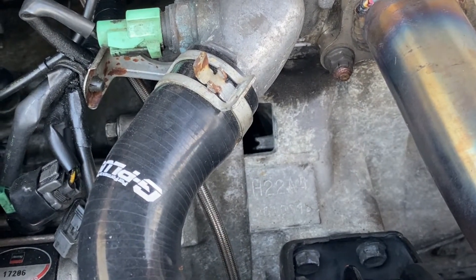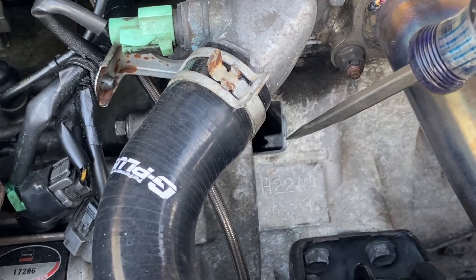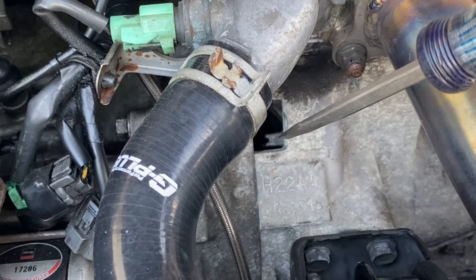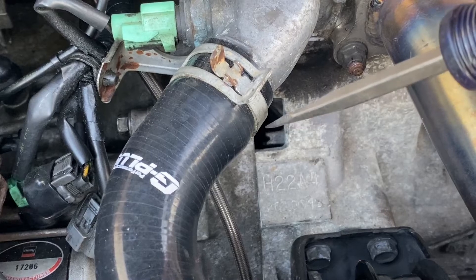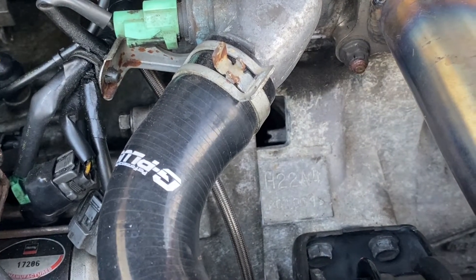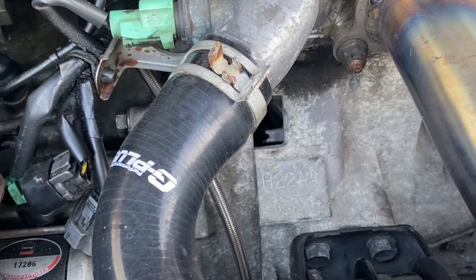Once we've pulled this rubber plug off the engine block, we've got this tab right here that's sticking out. You can see there's an indentation, and that's what we're going to be paying attention to when we shine the timing light down into this cavity. Let's go ahead and start this motor up and give a demonstration of this timing light.